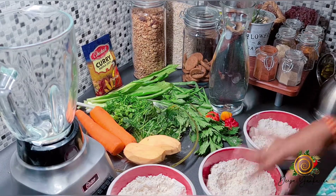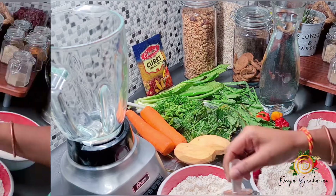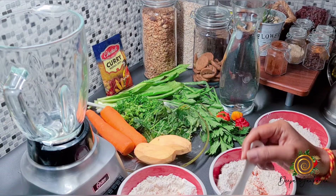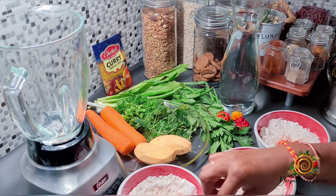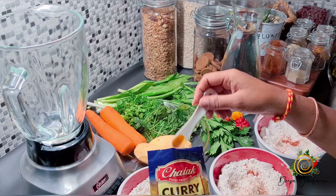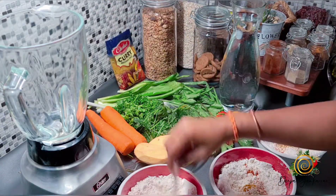Three bowls with flour — just plain regular flour, one cup each. To each one I'm going to add just a little bit of cheddar paprika, just a pinch of it. I'm going to add a little bit of cheddar black pepper to each bowl, and just a little pinch of Himalayan pink salt. I'm also going to add a tiny bit of cheddar curry masala — just a little. Give it a nice little stir and combine it all.